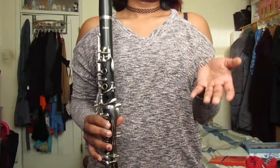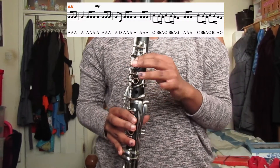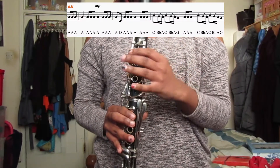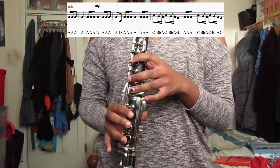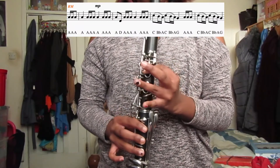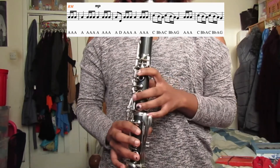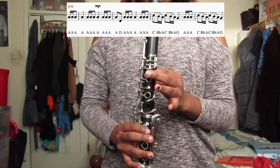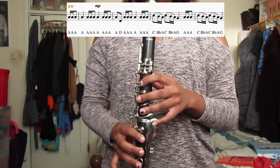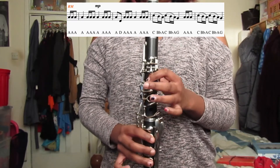Now we'll go into RM's lines. RM's part is even more repetitive. So his notes are A, A, A. The whole next bar is A. And then the next bar is A, D, then the rest A. Then the legato parts are high C, B flat — you have to hold the A and this B key at the same time. So when you play RM's part it should sound like this.